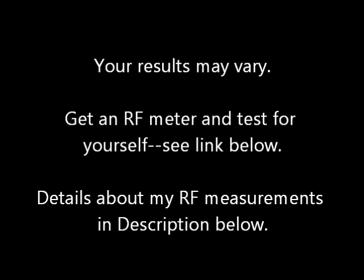Your results may vary. Get an RF meter and test for yourself. See the link below. Details about my RF measurements are in the description below.